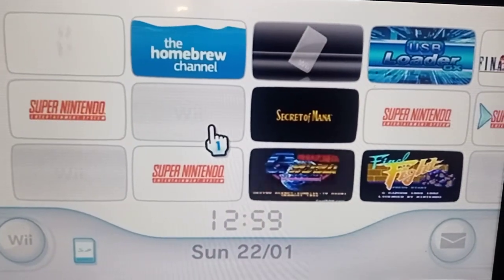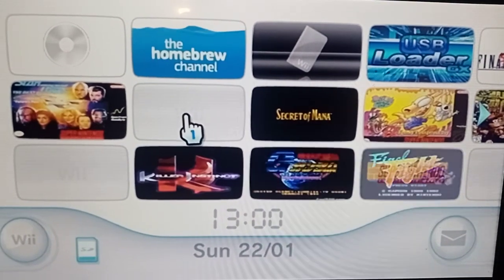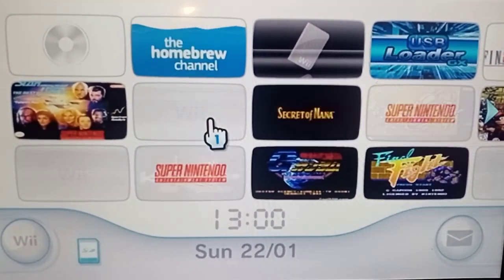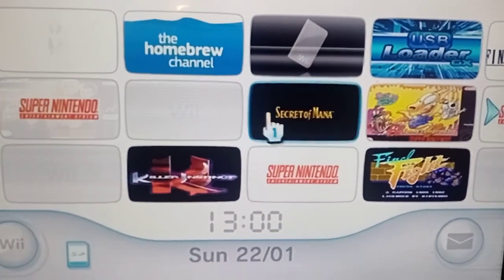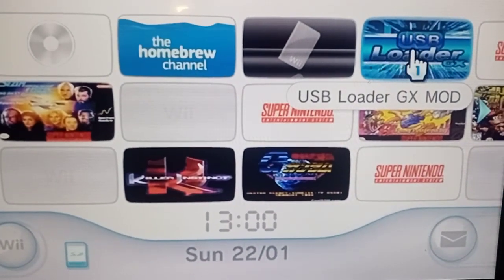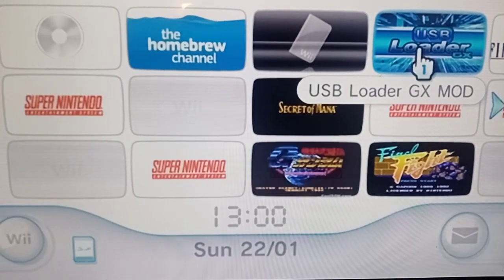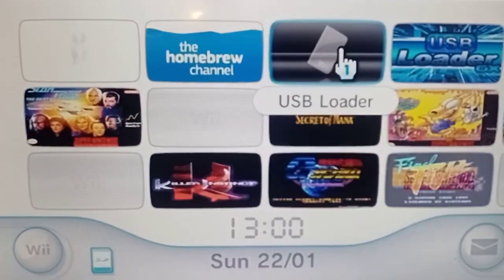Maybe you've just finished modding the Wii, or maybe you've just bought a modded Wii and you're wondering how to get the games to play. You put everything on your USB stick or SSD and you're wondering how to get into them. Hopefully you've put USB Loader GX on it — there's the mod version and the standard one as well.